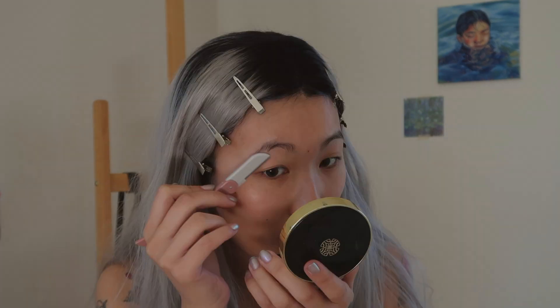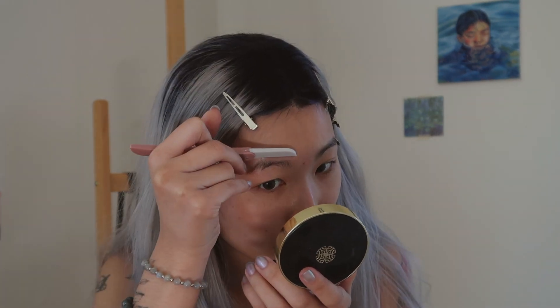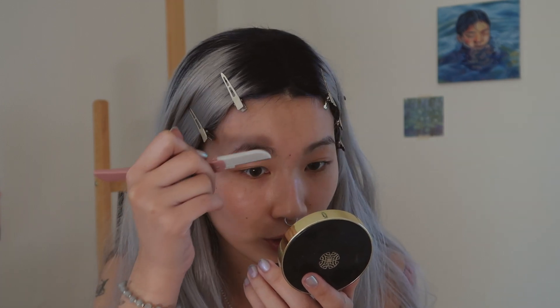To start off I will be applying a full face of foundation — actually before I go to foundation, I need to pluck my brows, they're getting a little messy. I also want to mention that this video is in no way roasting ABGs or anything. I just thought that this would be a very fun video to film, for my own entertainment and for your entertainment.